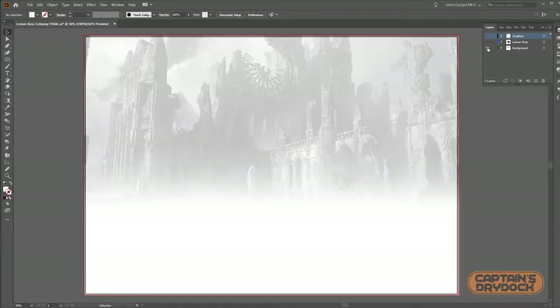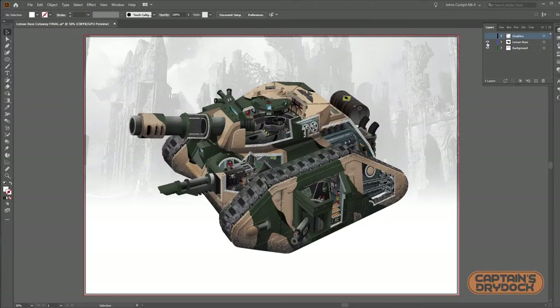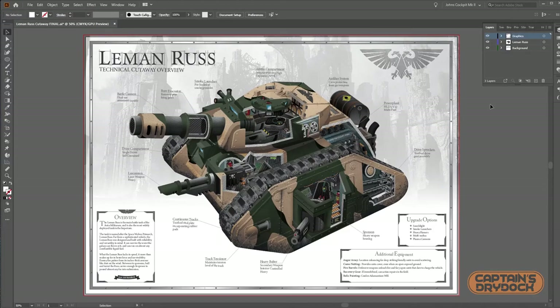To add the labels and icon elements, I placed it back in Illustrator. To help give it a narrative, I added a very washed-out background of a ruined landscape, which really sets the mood of where this vehicle would operate.